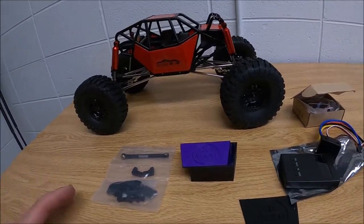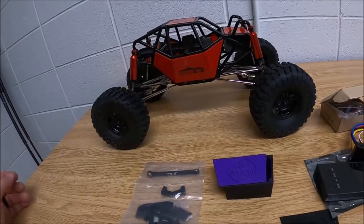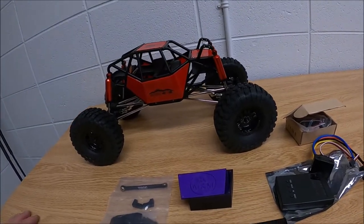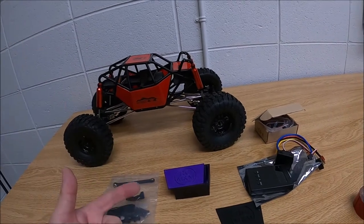I want to be a little strategic about the receiver choice because my son will likely be driving with me with another RC, and I want to make sure we have the right RCs on the right receivers to free up the radios for the other crawlers we've got. Well guys, thanks for tuning in, hope everyone's doing well.